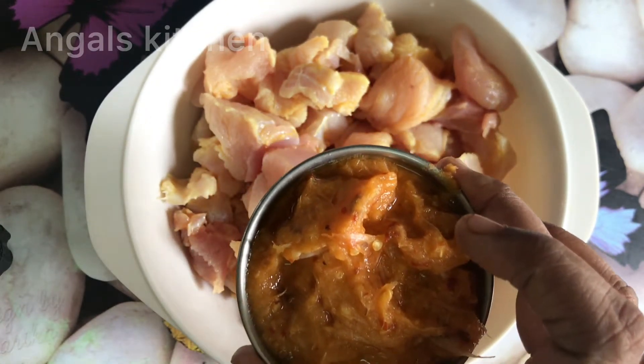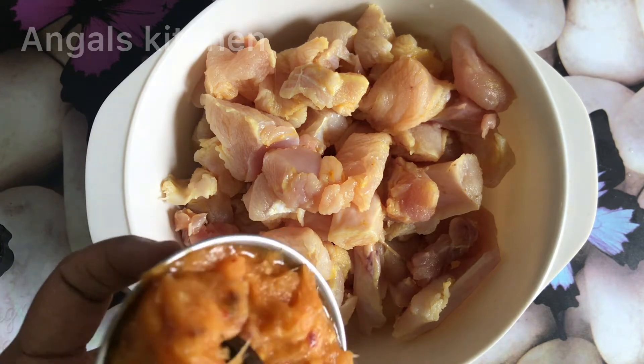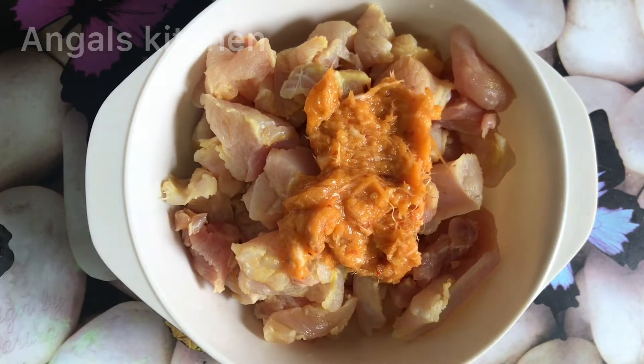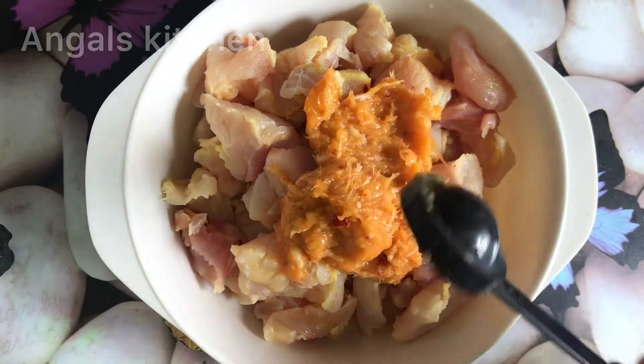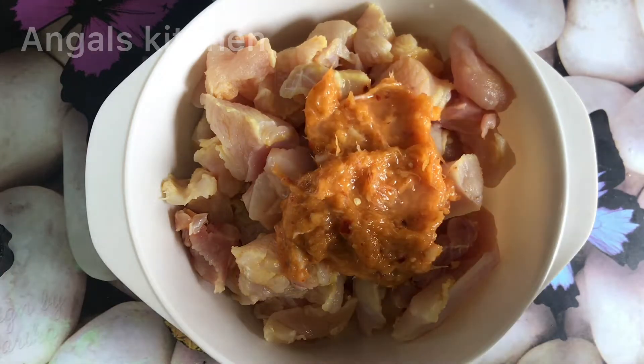I am going to add 4 spoons. I am going to add the juice. Let's add the juice. There is garlic, a bit of garlic — that is great. I am going to add the juice; we will add 3 spoons.